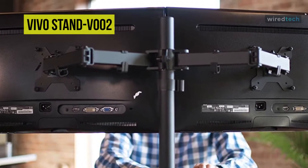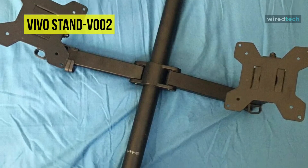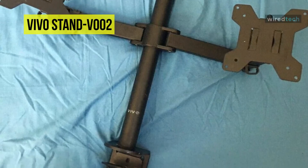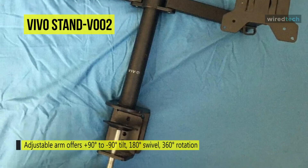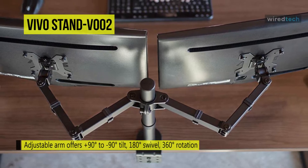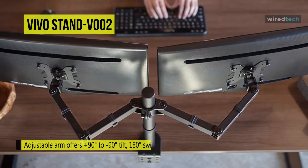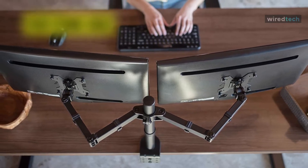You can tilt its arms 90 degrees and swivel them 180 degrees, and the center pole can be adjusted vertically and rotated 360 degrees. A detachable clip is included to keep cables organized along the arms and pole. With all these features, the Vivo Stand V002 excels at providing great positional flexibility and makes it easy to switch monitors from landscape mode to portrait mode.